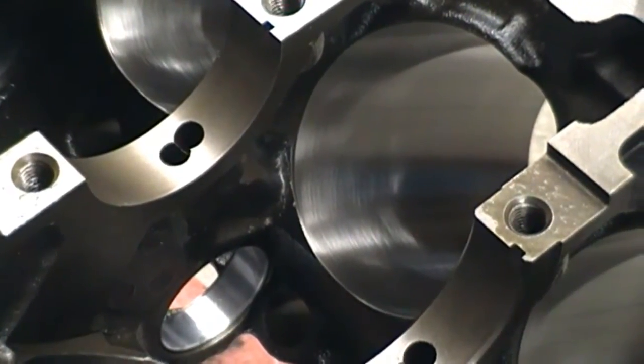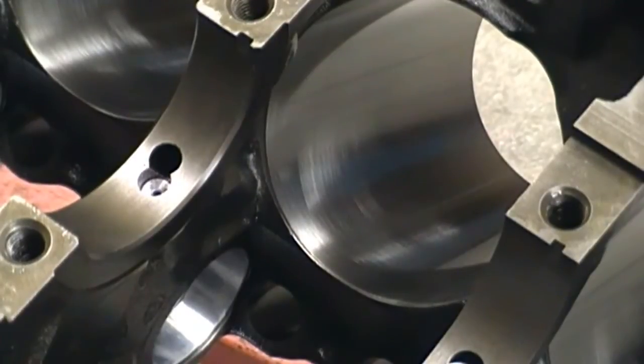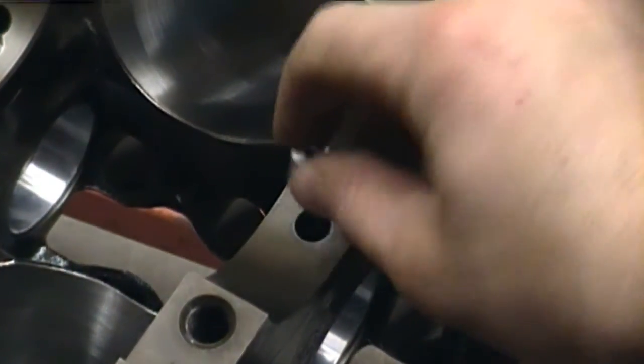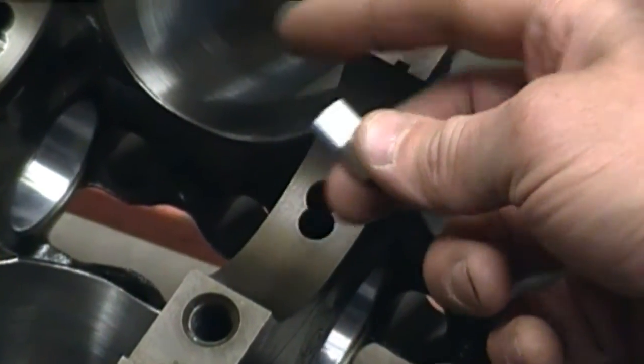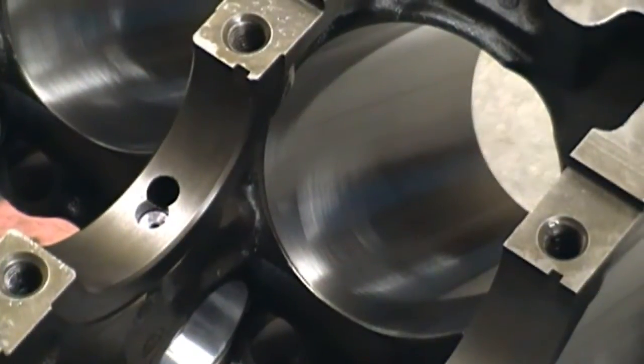I'm going to jump right into a modification with this engine - I'm installing oil restrictors. You can see I've sent one home there. What that does is it restricts oil flow to the cam bearings. Here's one ready to be installed. I will be putting some Loctite on the knurled portion of the threads. I noticed that when I drilled the first one in, a bunch of aluminum shavings are raised, so I vacuumed them out.